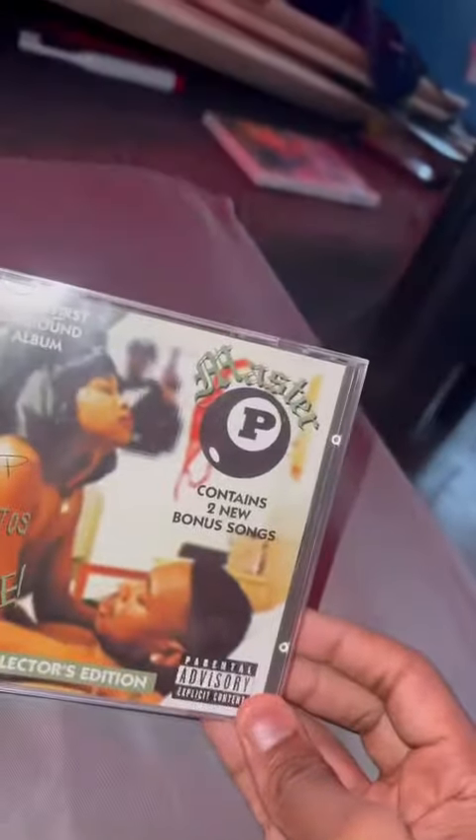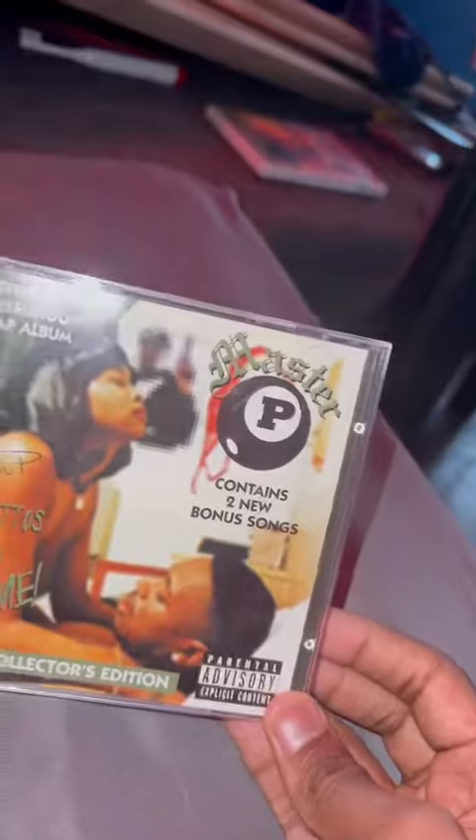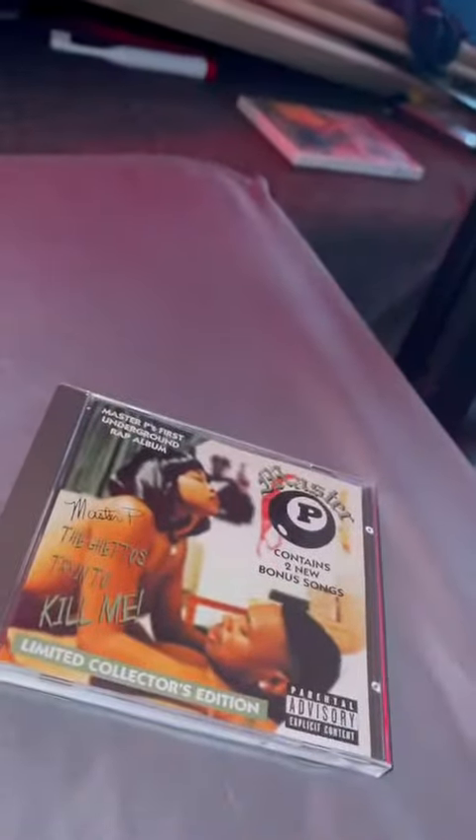That's my unboxing for 'The Ghetto's Tryin' to Kill Me' — most classic album. Thanks for watching. See you in the next video.